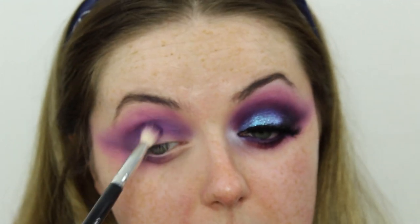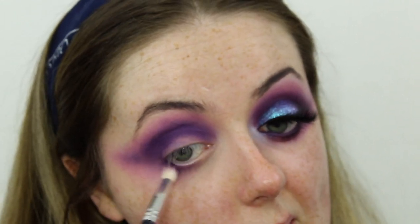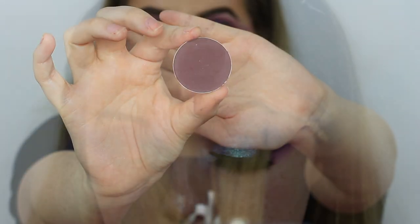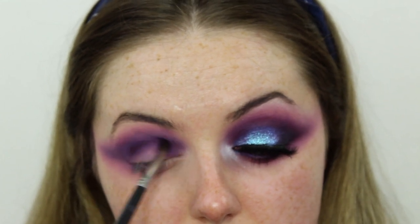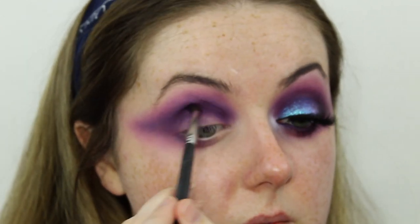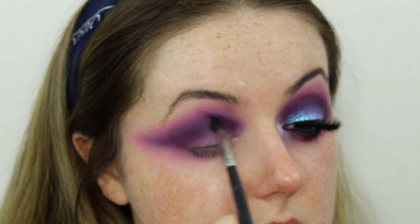I'm going to go back in with the deeper shades and just build that back up. Then just to add a bit more depth to the eye, I'm going to take this shade from Milk Your Cosmetics eyeshadows — this is the shade Prune — on a small Morphe M507 brush. I'm going to pop that on the immediate crease, focusing it close to that crease line, and also pulling that out following the line of the wing.